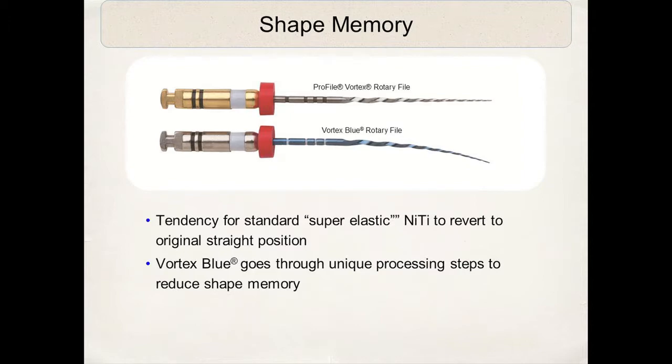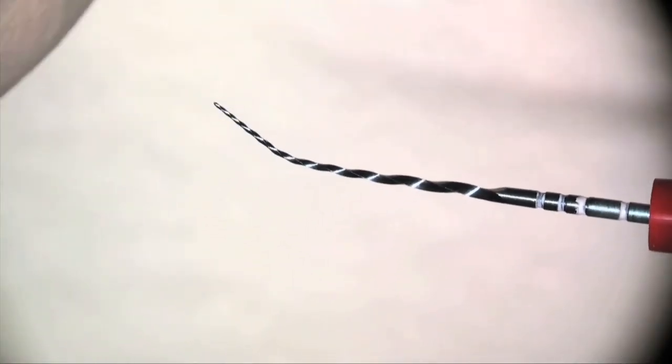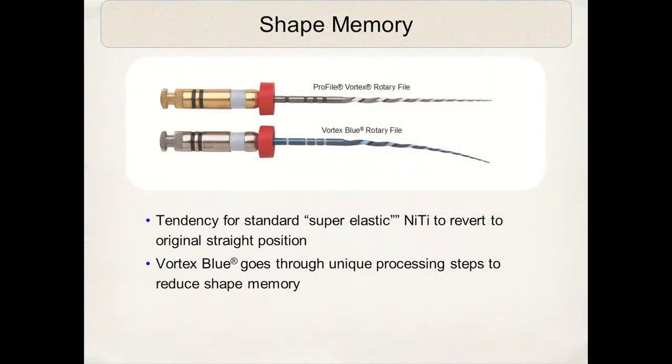The Vortex Blue also goes through a variety of manufacturing processes to actually decrease or reduce the shape memory of the wire. This is a tremendous advantage. The standard superelastic nickel titanium always has a tendency to want to straighten. However, the Vortex Blue has a slight curvature to it. We take advantage of that — it helps us for insertion purposes, especially in the molar areas, and it conforms more to the canal walls.